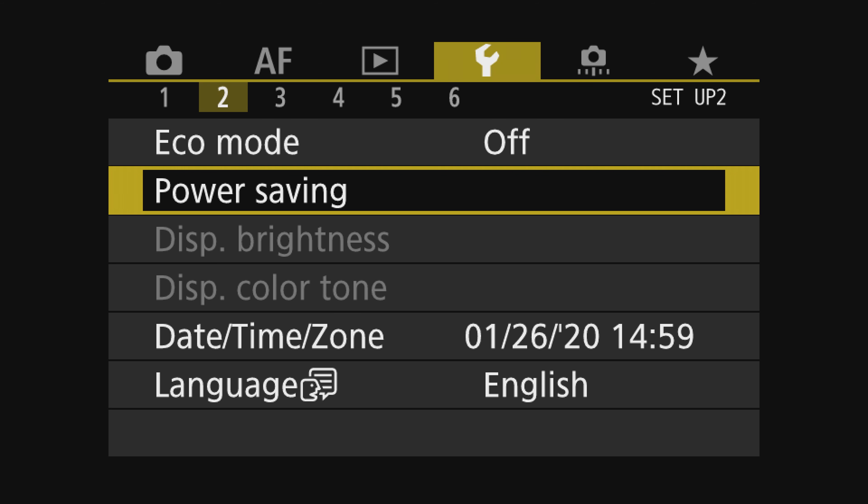The next setting is equally important as the power off — this is to get clean HDMI out. Navigate over to the camera icon, on page four scroll down to HDMI display, select it, then select the camera plus monitor option. That one is required, so make sure it's set — and that's really it for that setting.